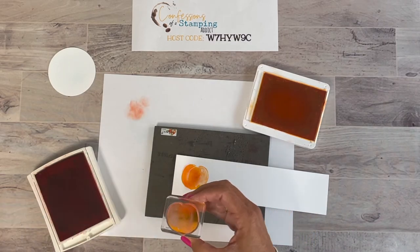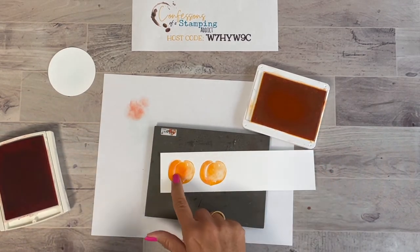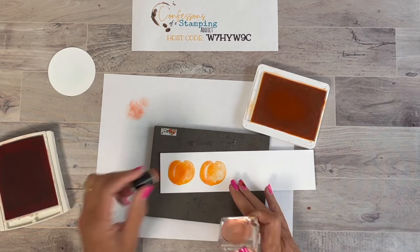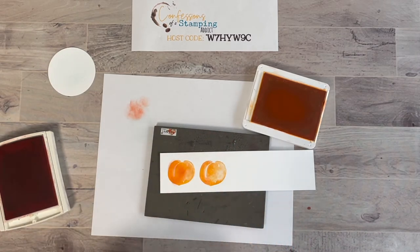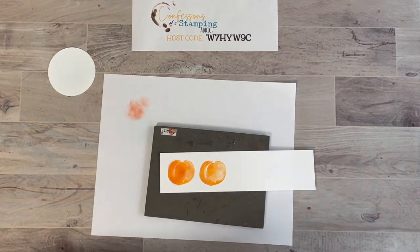Then you just stamp it and it'll kind of have the blending already done. Not quite as dark — I prefer daubing on the paper because I can keep adding a little more. You can also go on the other side a bit. I just wanted to show you a couple of different techniques. All right, now let's get to the tag we're going to make for this little candy treat.